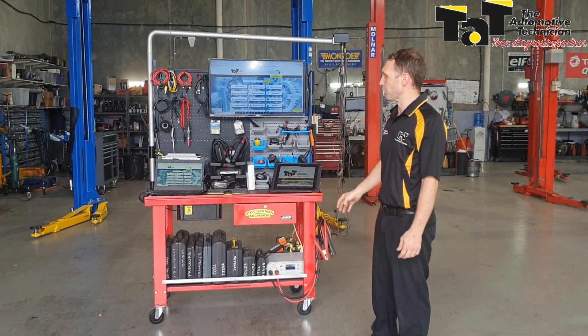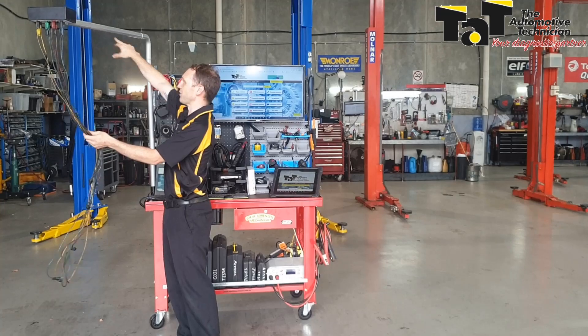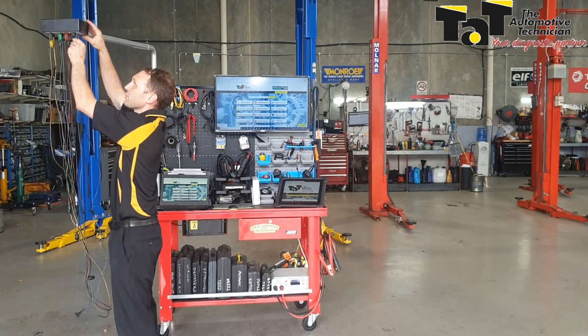Nice bit of metal pegboard from Bunnings. I've got a bit of exhaust just to get my boom. I've made some BNC cables to run through here down to the scope so I can keep the scope tucked away nice and neat. I've still got my boom here that I can go and use on the vehicle.